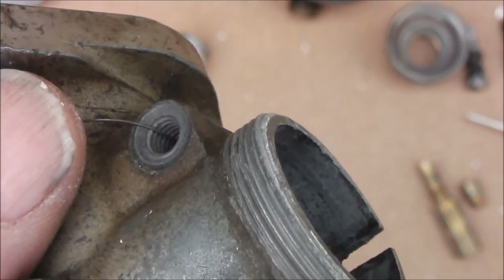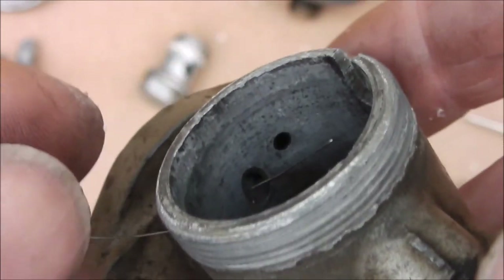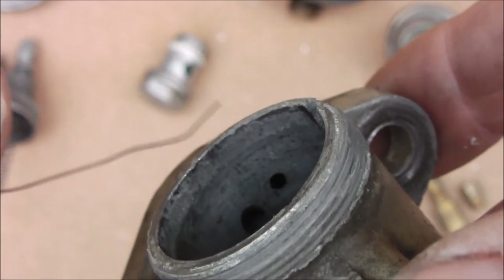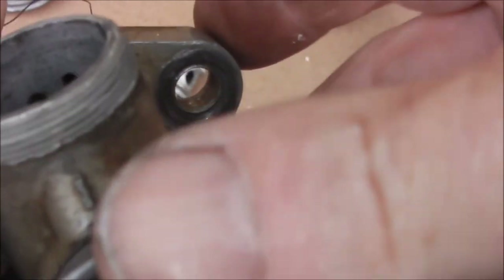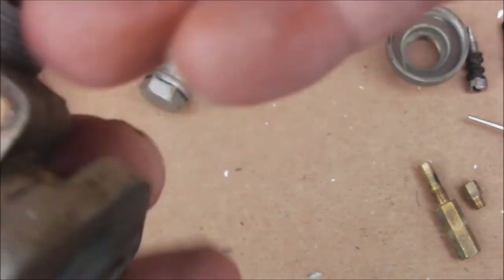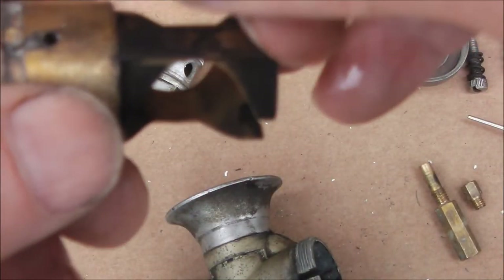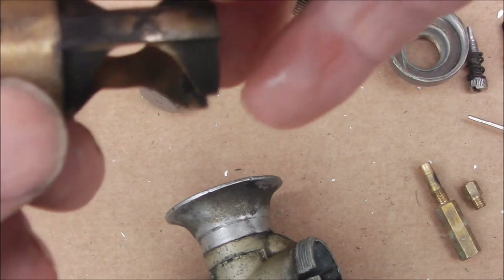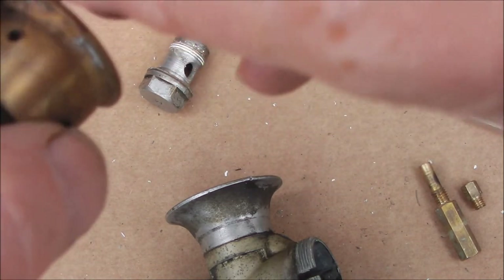The pilot jet in this carb is actually pressed into place, but you can still clean the orifice with a short curly bristle taken from a wire brush. After giving them a good poke I will get the air line on them to blast them clean. The air passages in the block — give them a good clean as well.